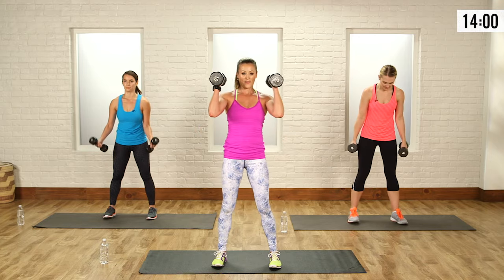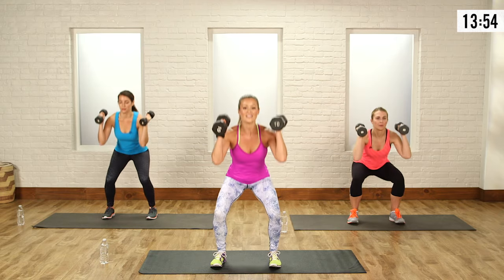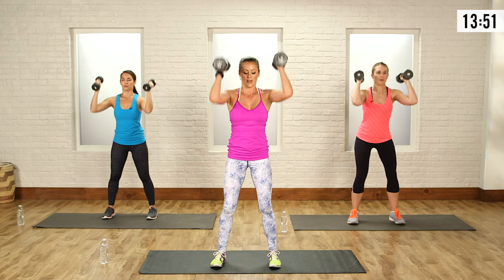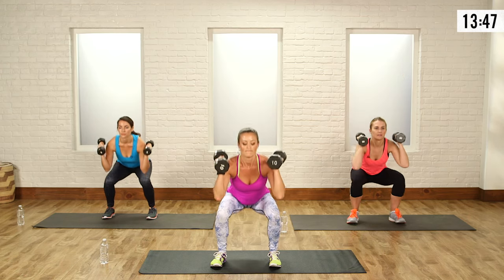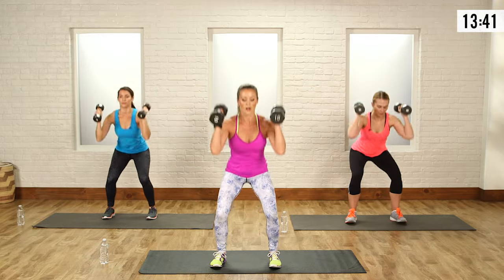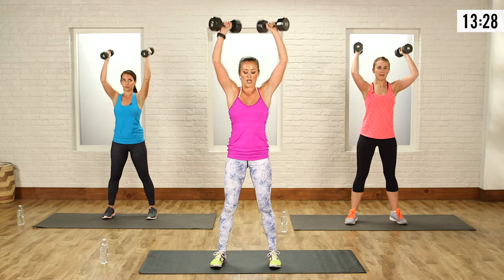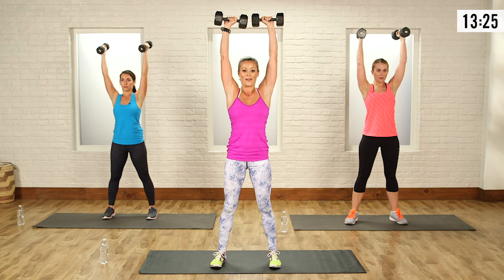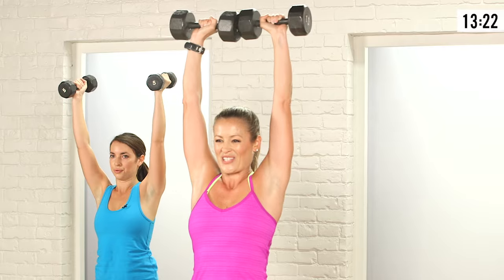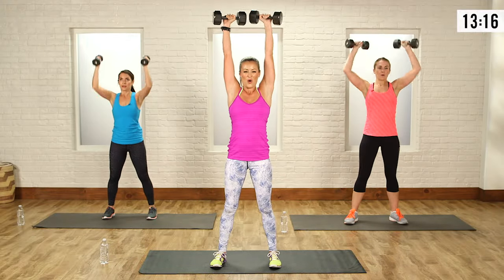Squat and press — weights up, ready overhead, squat it, press up. Weight on the heels, chest is high, press, big exhale. Notice how my palms are facing in — it's a little safer on the shoulders, especially when you go heavier. So if you're not used to weights above your head, keep those palms in. If you want a challenge, you can turn them out at the top — that's for advanced strength training fans. Last one, bring it up and down.